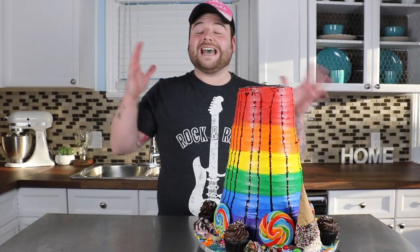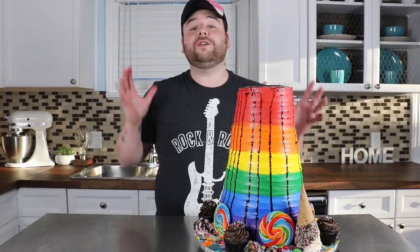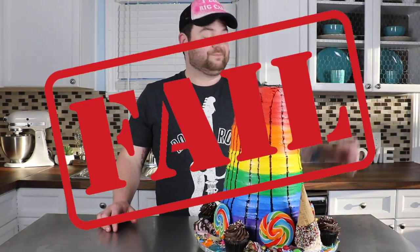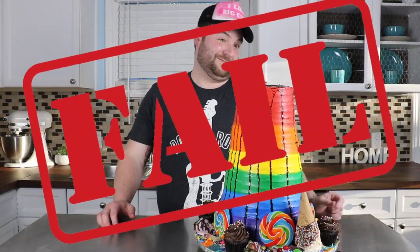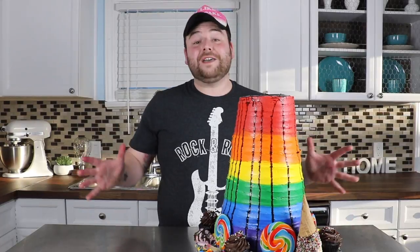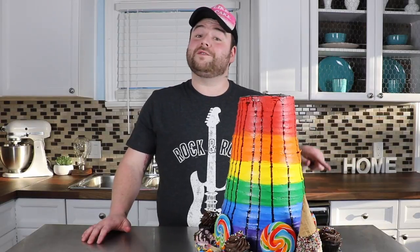So here it is, guys — here's the epic volcano. I hope you guys enjoyed watching this video. Thank you so much for watching. If you liked what you saw, please click the subscribe button and don't forget to ring that bell notification to get new weekly videos.